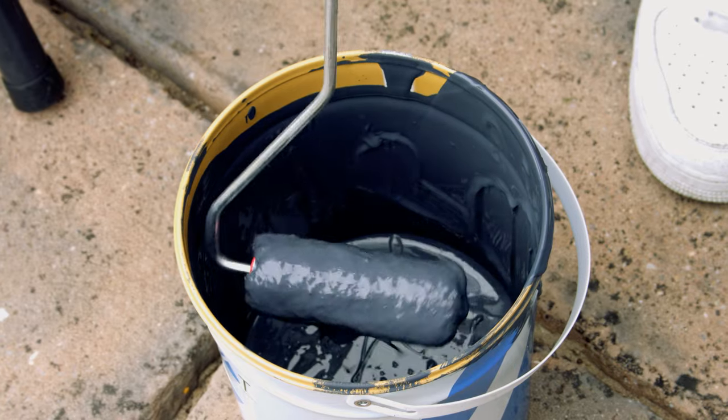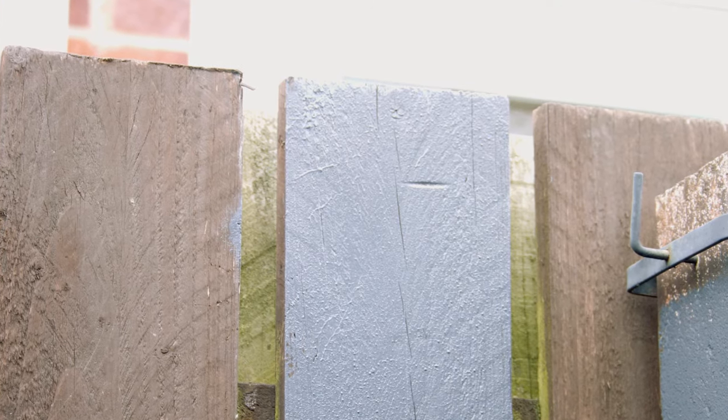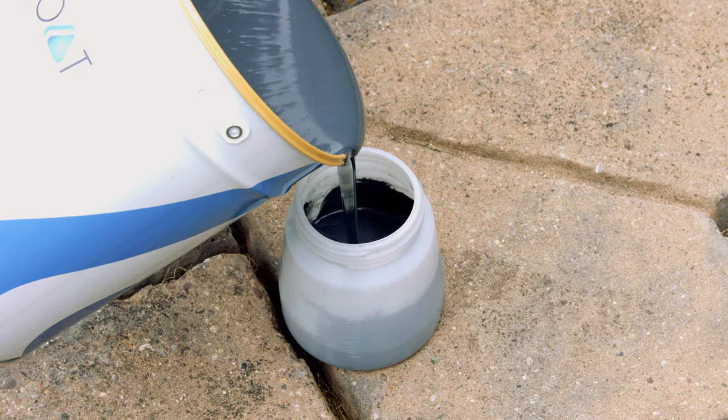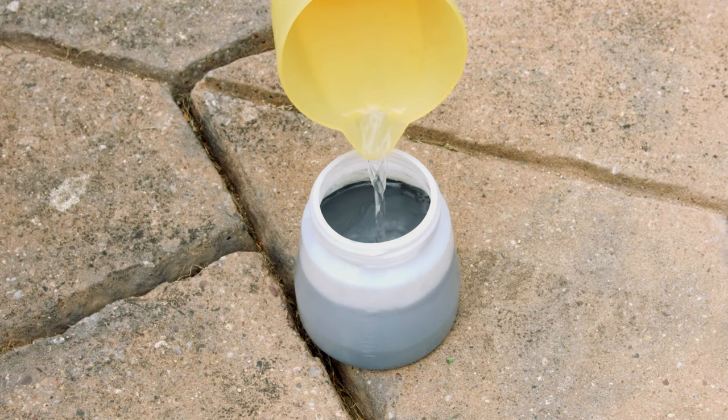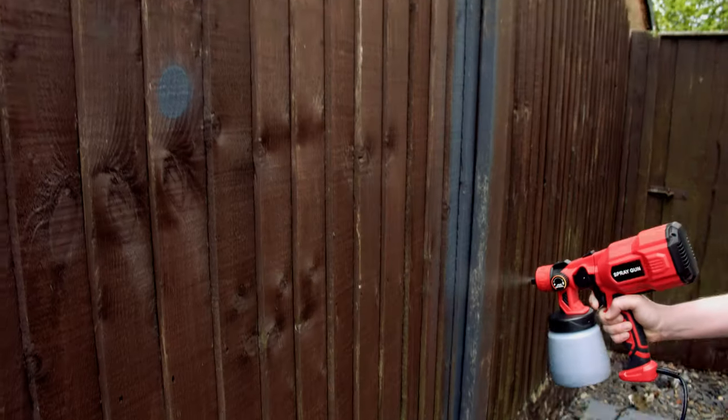It's now time to start painting. Stir the product thoroughly before use. Resin Coat Fence Paint can be applied using a spray gun or a brush and roller. If you're using a spray gun, load the paint into the reservoir diluting with 10% water. Mix the paint and then begin spraying as per the instructions provided.